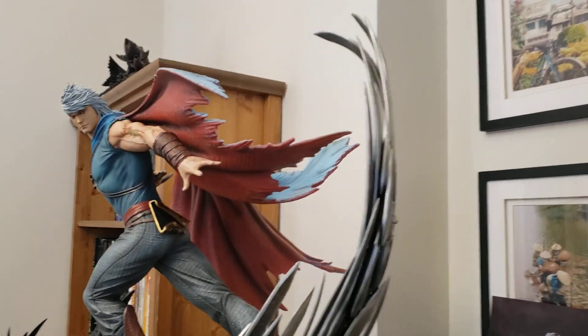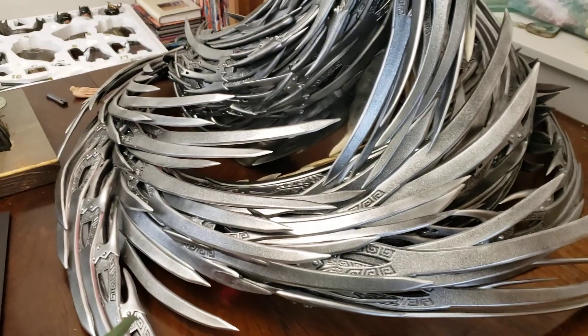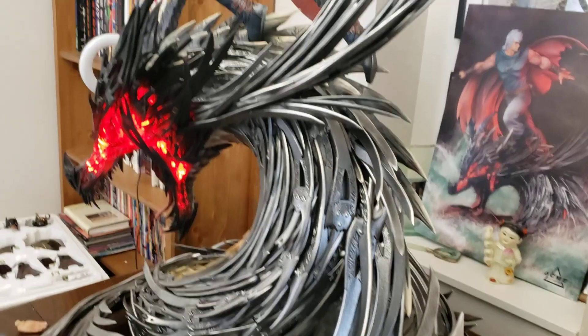That's the cape that goes around. This whole thing is 40 inch by 40 inch, so I've got no place to display it. It's on the dining room table until I fix my shelf.